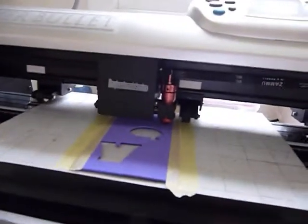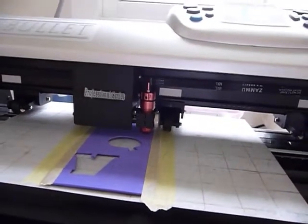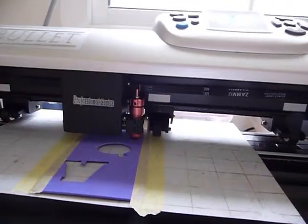So I'm just going to press the computer button — my glasses are on — and the machine should start cutting now for you.